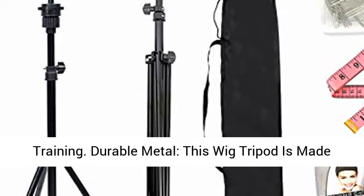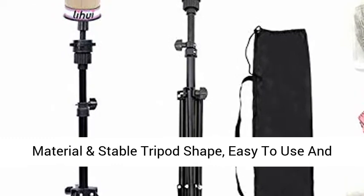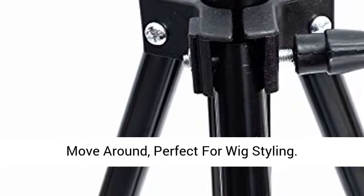Durable metal — this wig tripod is made of high-grade metal, not easy to corrode. Reliable material and stable tripod shape, easy to use and move around, perfect for wig styling.